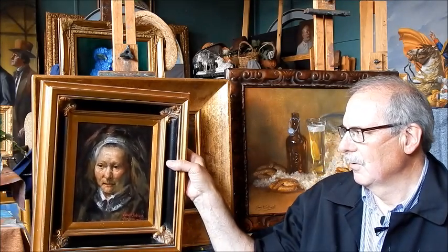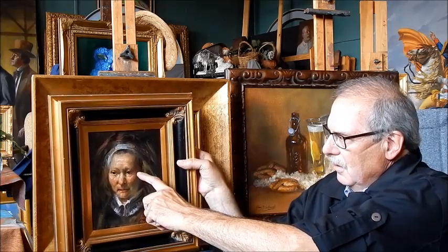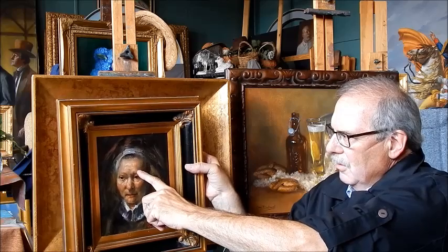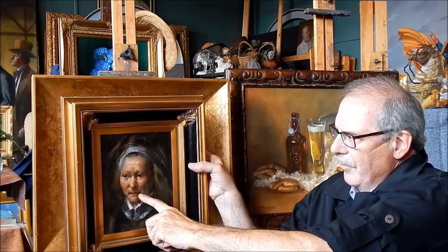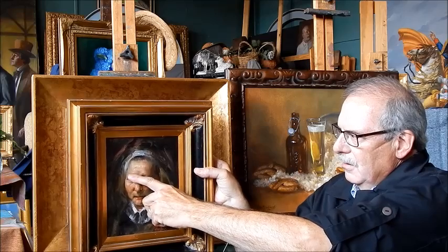I also have a copy here of Rembrandt's Mother that I painted with the same palette. You can see we have the warm shadow with black and red, halftones with yellow ochre and gray, and then I built the flesh tones with the ochre and red and the white.